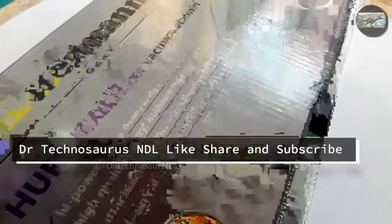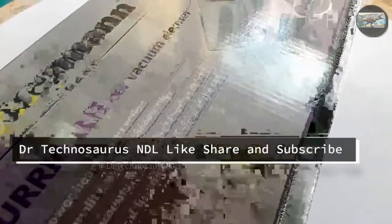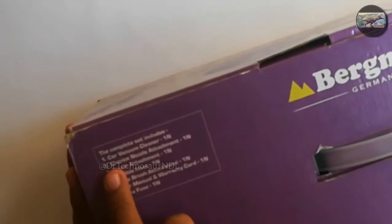Welcome back to our channel Dr. Technosur San DL. If you are watching this video on Facebook, please follow and like our Facebook page. If you are watching this on YouTube, please subscribe to our channel and hit the like button for more such videos. And don't forget to follow our Twitter account as well.